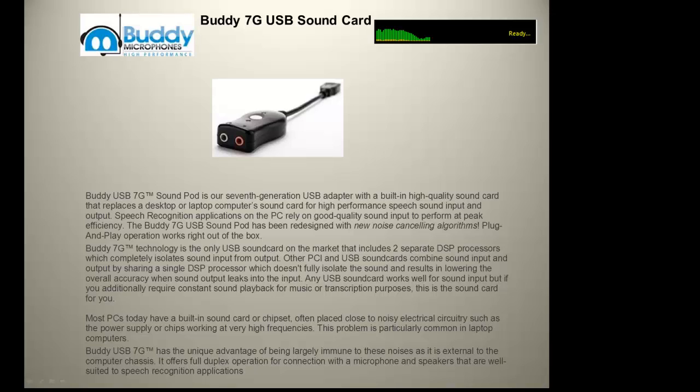Most PCs today have a built-in sound card that's placed close to noisy electrical circuitry, such as the power supply or chips working at very high frequencies. The Buddy USB 7G has a unique advantage of being largely immune to these noises, as it's external and has noise filtering technology. It offers full duplex operation for connection with a microphone and speakers that are well suited to speech recognition applications.